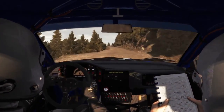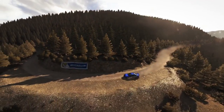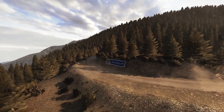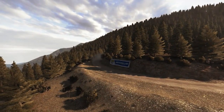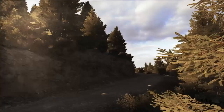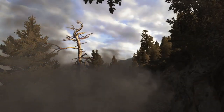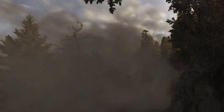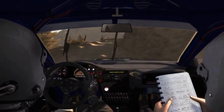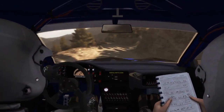Left 5, 90 right 6, 60. Right 2 continue. Caution, right 3 half long. Narrow into caution right 5 over 80 times two narrows and slippy into right 6 half long cut.